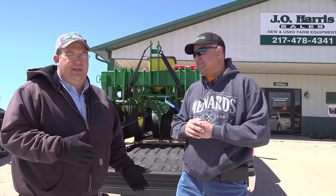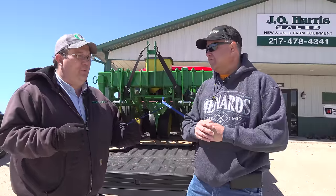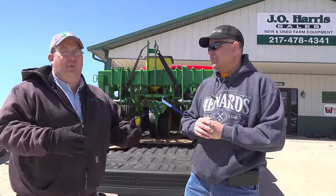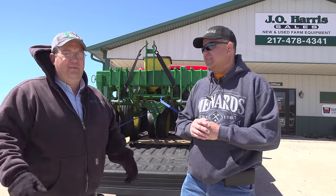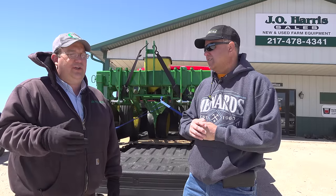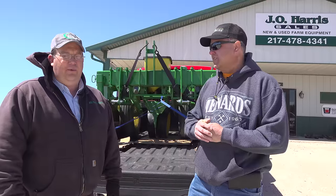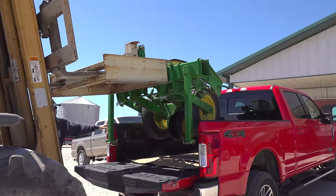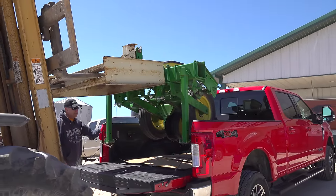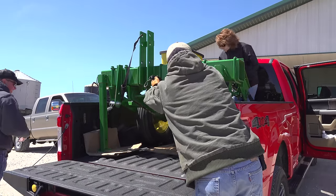The nice thing about these planters is, if you buy one today and you're working your ground and then decide you want to do a food plot without working the ground, you can call me up and say you want to go no-till. We can add a rolling cutter on the front, heavier springs, or maybe fit a new crop you're wanting to plant. There's several of us here — it's a family business, me and my dad and my wife own it, and we've got 26 employees. About six of them answer the phone every day.